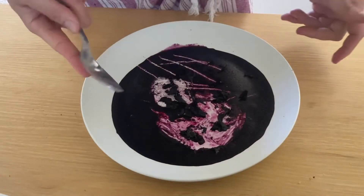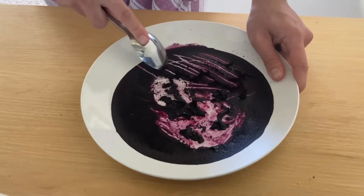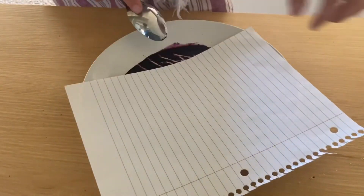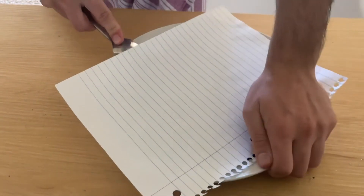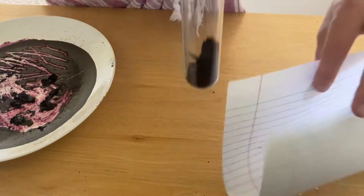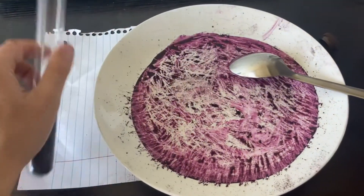So the next part of this process is just scraping the powder off the plate. You might notice there's a little bit of splashes, so sometimes I use a piece of paper, put it on top, and kind of use that as a shield. And there you have it — cochineal powder from cochineal bugs.